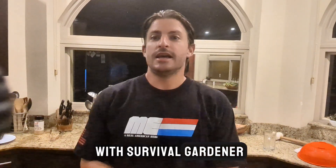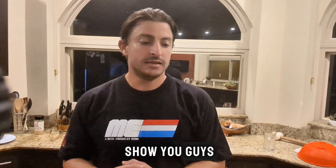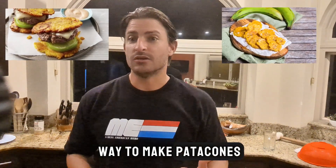Hey guys, this is Thad with Servato Gardener and today I'm going to show you guys a quick and easy way to make patacones.